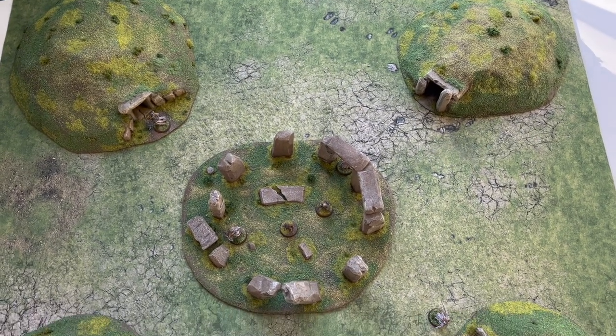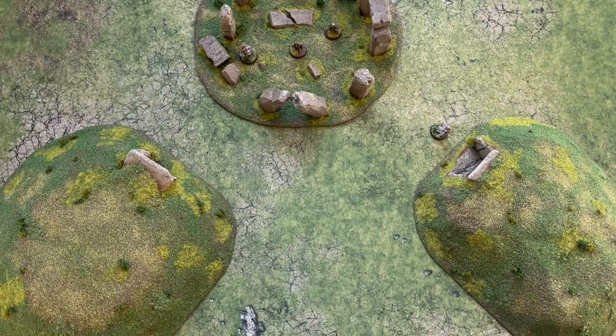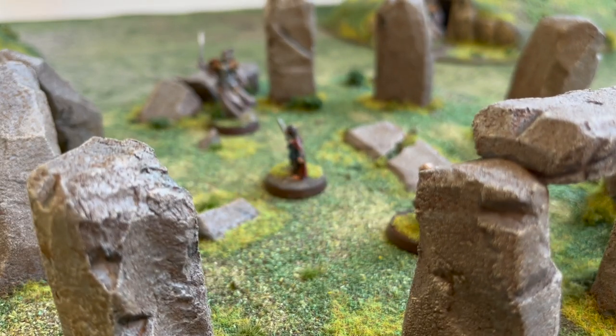They're actually laid out on a 3x3 board, not a 4x4 board here, so there is a fair bit more room when you're playing properly. It's just that I've got a 3x3 at home for my small table.